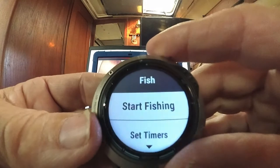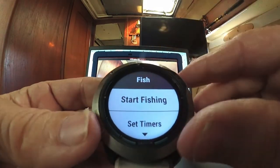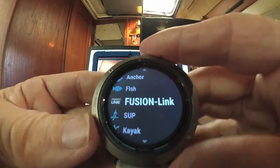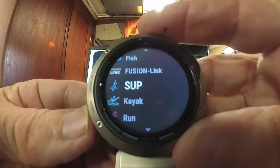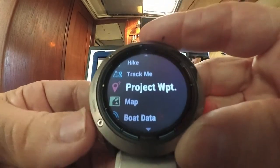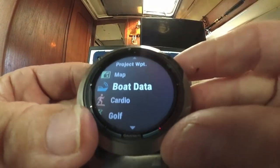From fish, you can go in and set timers. The watch also controls the radio. You can monitor stand-up paddleboard activities, kayaking, running, open water, and hiking. Then we get to boat data.